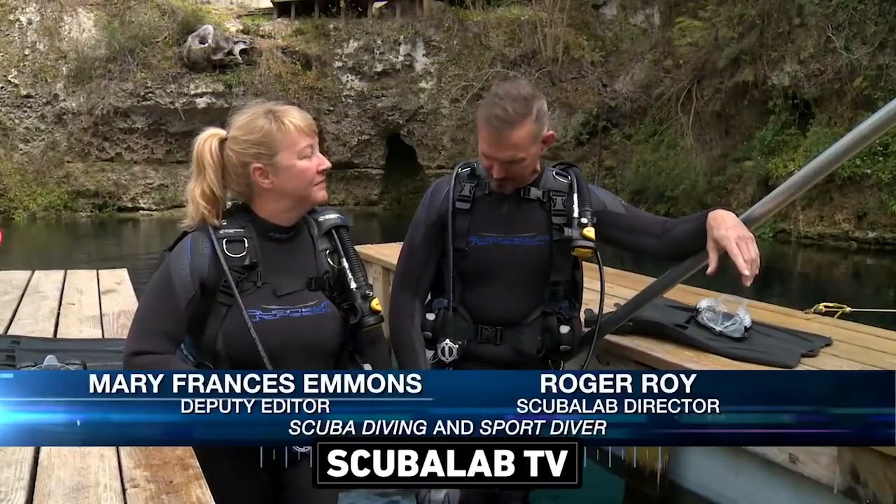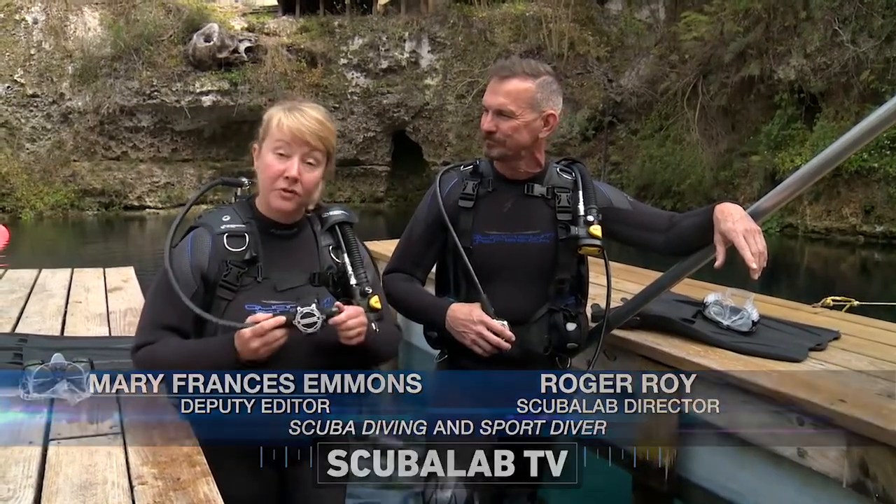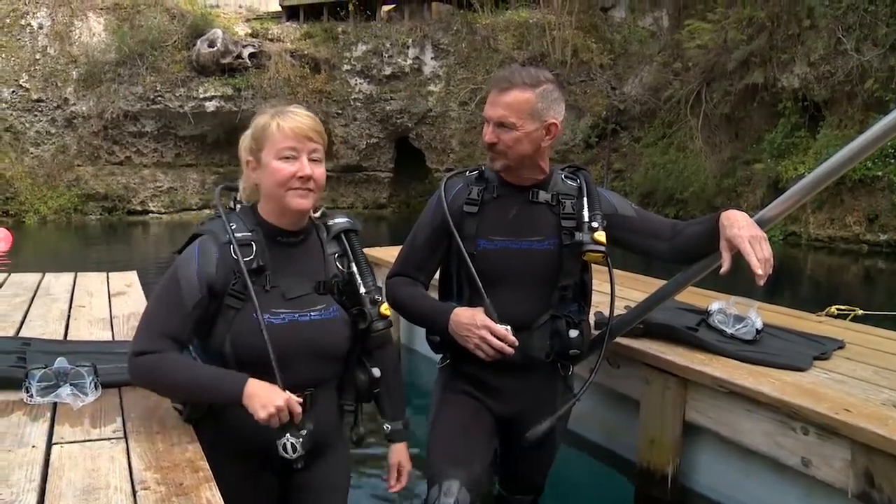Hi, we're here at Blue Grotto. We're about knee deep, but we're ready to get in and try out Sherwood's SR2 Ray. Compact, lightweight, single control. Let's see how it works. Let's go.